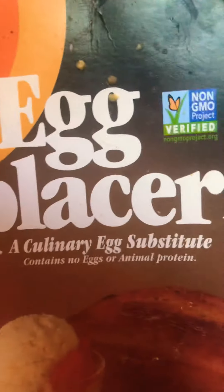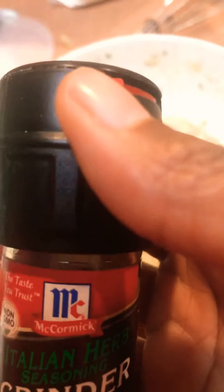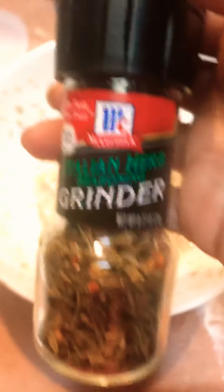So in this bowl I have water and egg replacer — you can get this at Walmart or any health food store online. It's gluten free and wheat free by the way, and there's no preservatives or artificial flavors in that egg replacer.